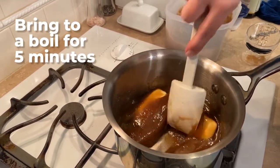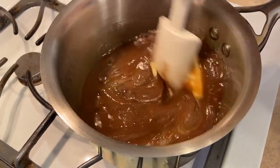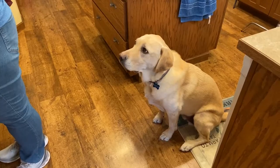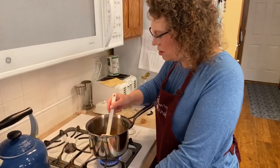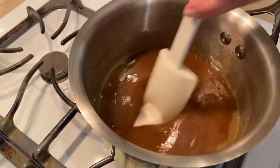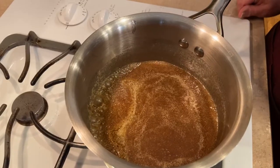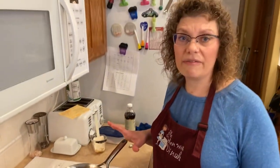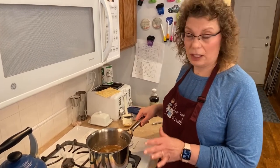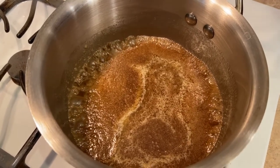We want to bring this to a boil, then we're going to boil it for five minutes. Looks like that butter is almost done melting — now we just need it to come to a boil. Our pan is starting to boil and we want to boil it for five minutes without touching it. I'm going to set the timer on my microwave. Don't leave — you have to stay here because this is a pot of boiling sugar. Wait for that timer to go off and then we're going to add some soda and vanilla. Do not stir. This is magic.